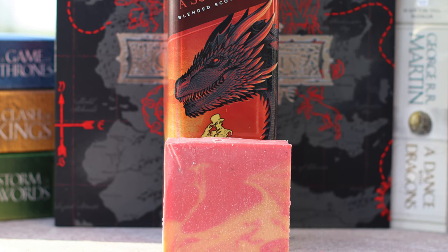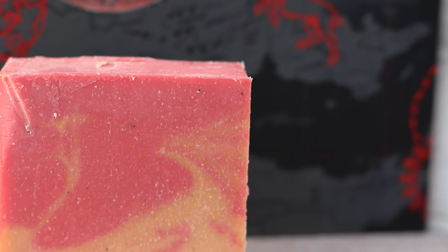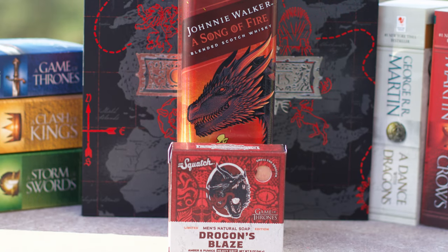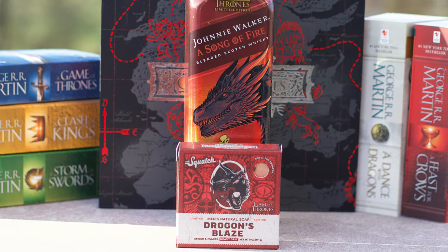It's also noticeably more moisturizing and deep cleaning than its counterparts. Not one of the best on the whole Squatch menu, but better than the other two for sure. Really, this brick manages to avoid the mistakes of the others by just not skipping out on what is supposed to make it unique.